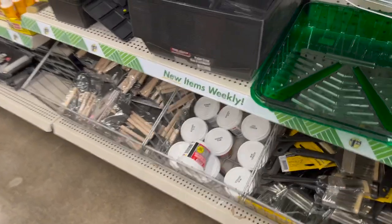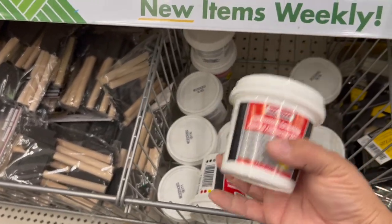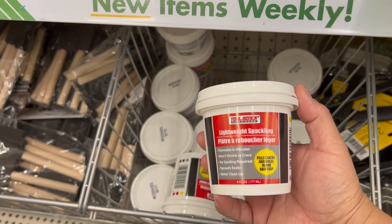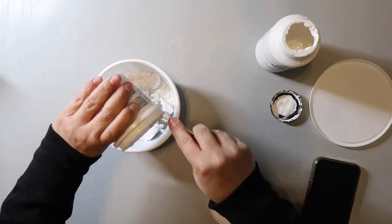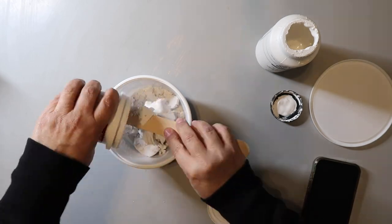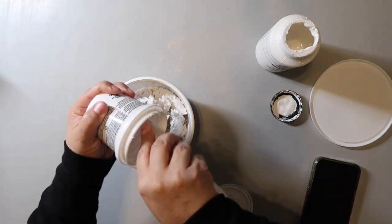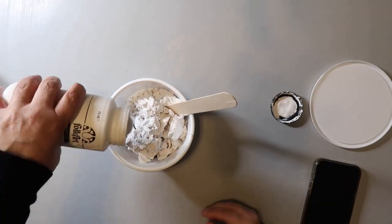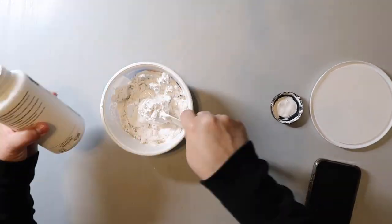You're also going to need some spackling. I thought about using joint compound instead because it already has a frosting-like consistency, and maybe I'll use that next time, but for now we're going to try the spackle. To make the frosting for the cake, take the spackle and combine it with the color paint that you want. I'm doing a coconut bunny cake so I'm using white paint. I add some paint, mix it in, and add more to get a frosting-like consistency. In hindsight I probably could have used a bit more paint, but for this project it actually turned out just fine.